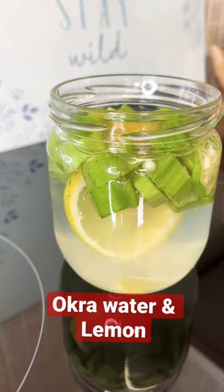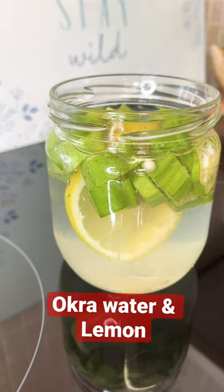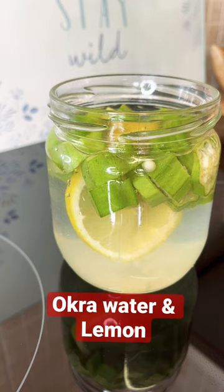Leave it for about five to six hours, cover it like this, and leave it in your kitchen. Drink it two or three times a day — it can help reduce your high blood pressure and sugar level. Stay tuned for more tips and ideas from Chef Ricardo Cooking. Have a great day, bye!